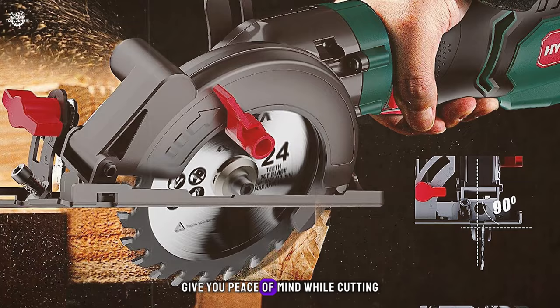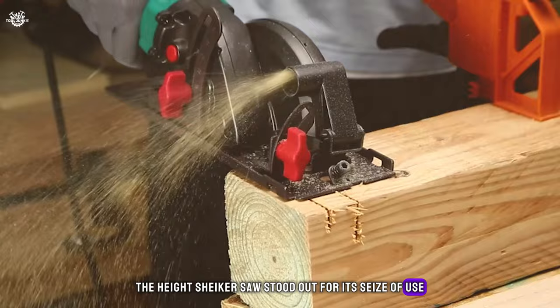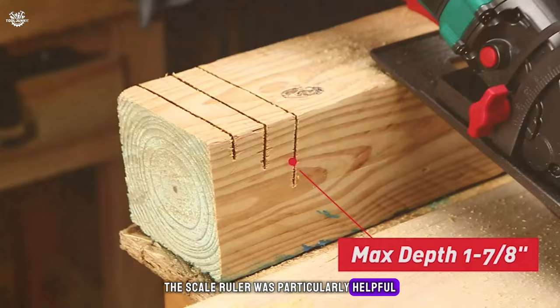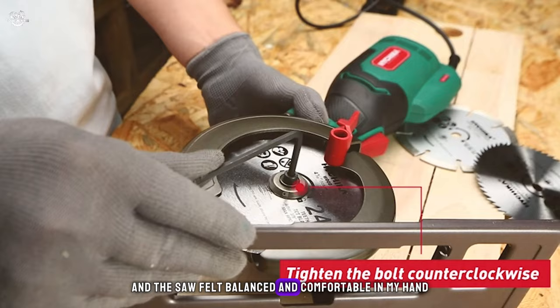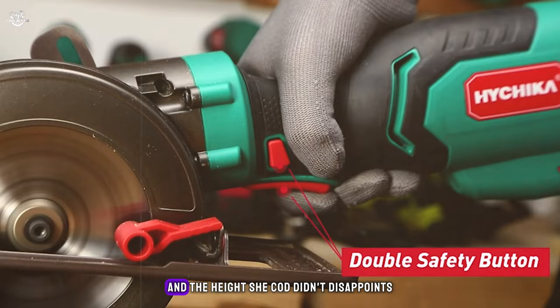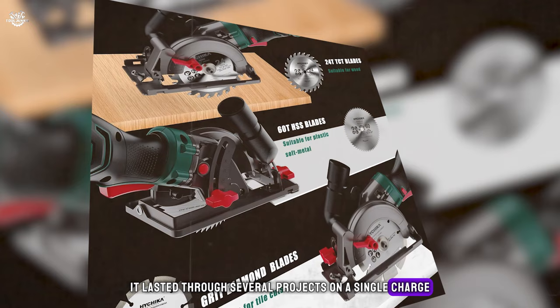During my testing, the Hi Chica saw stood out for its ease of use. The scale ruler was particularly helpful for making quick, accurate measurements on the fly. The power was more than adequate for all the materials I tried, and the saw felt balanced and comfortable in hand. Battery life is a key consideration for any cordless tool, and the Hi Chica didn't disappoint — it lasted through several projects on a single charge, and the battery recharged quickly, minimizing downtime.